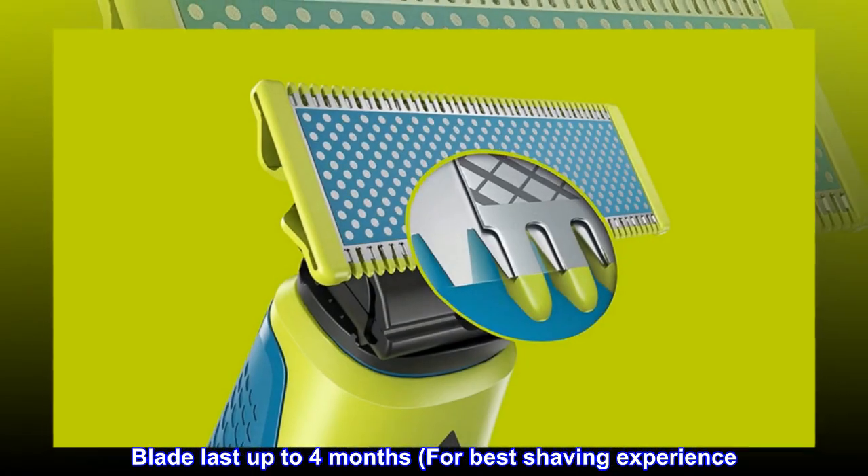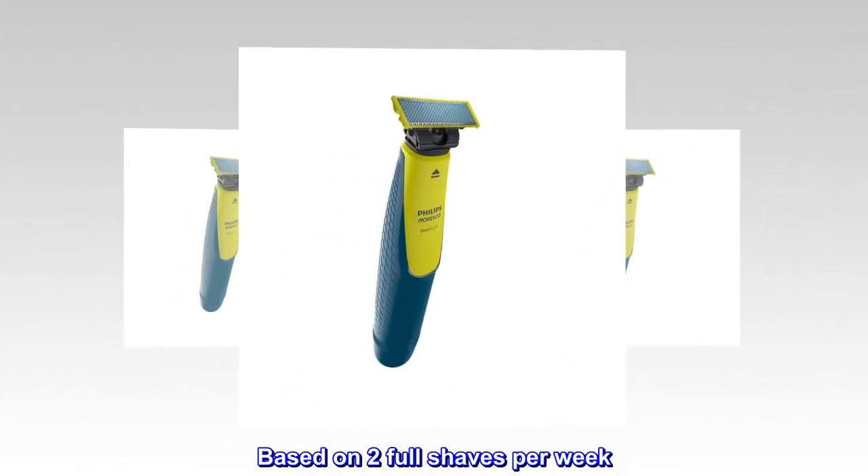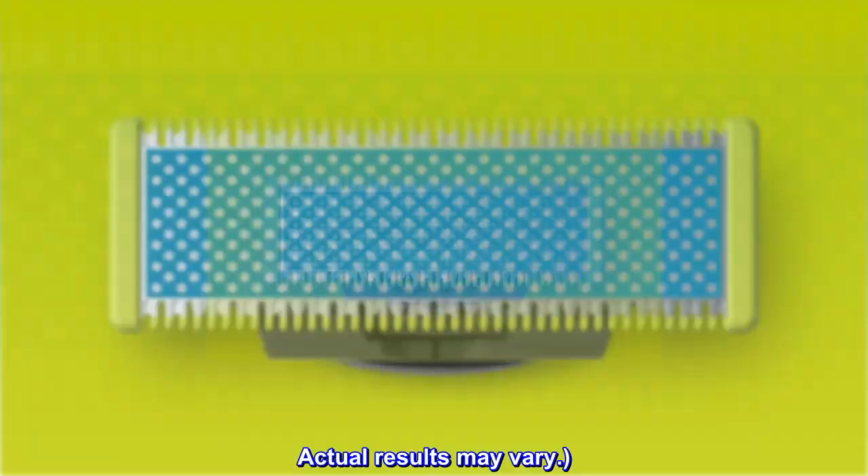Blade lasts up to four months for the best shaving experience, based on two full shaves per week. Actual results may vary.